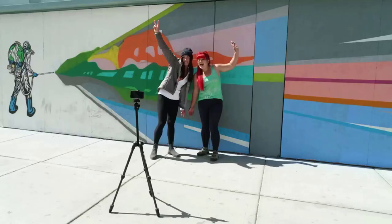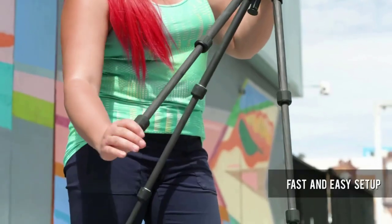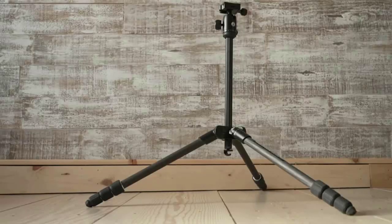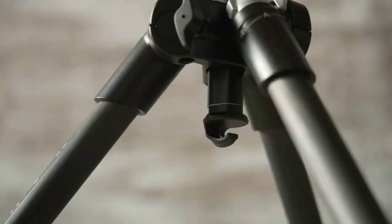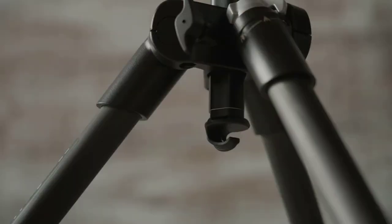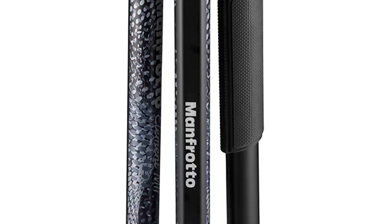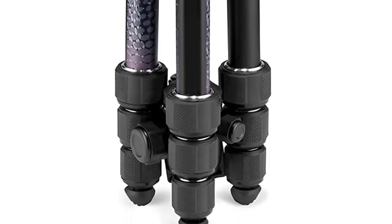Perfect for hobbyist and aspiring photographers who use compact cameras, CSCs, and DSLRs, the Element MII collection is the evolution of the Element Big Range. Element MII — which stands for both Made in Italy and Mark II — offers high-quality, flawless construction, stylish design, and several exciting upgrades and valuable features.